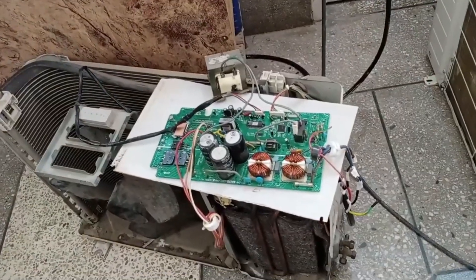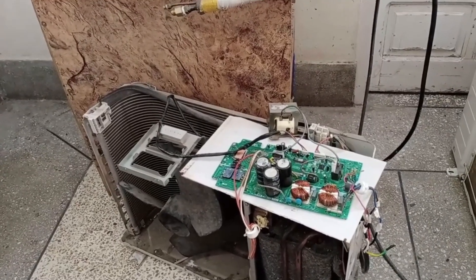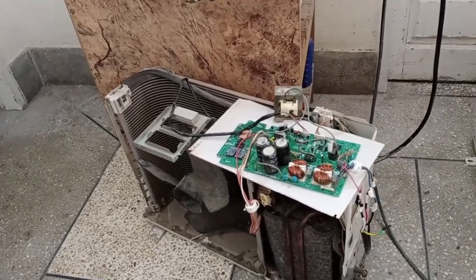I have a Sharp mini-split air conditioner, and its outdoor unit PCB has the circuit for the UVW fan motor built in. I will teach you how to find the error for the outdoor fan motor on the outdoor circuit board.